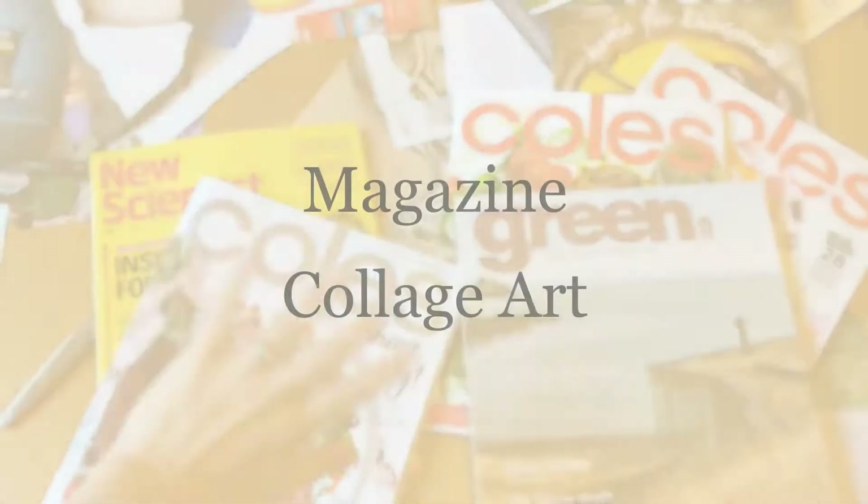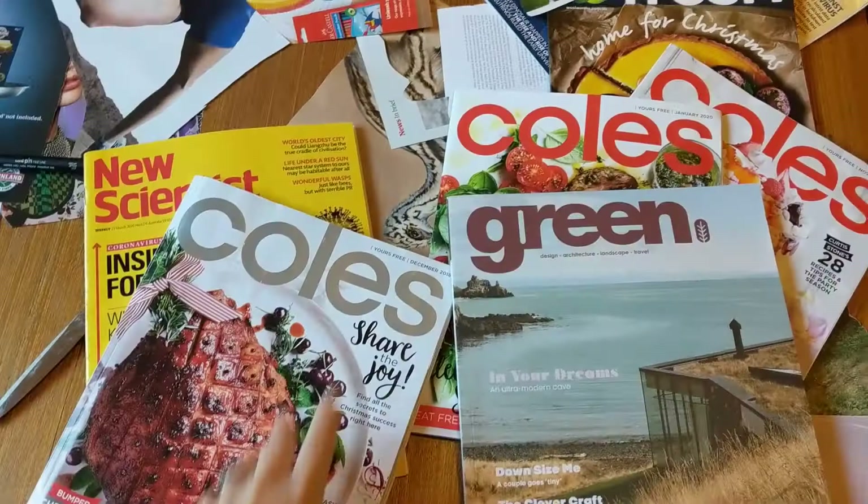Hi grade 3-4, welcome to our art lesson this week. This one will go for two lessons and we are using collage for our art lesson.